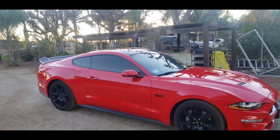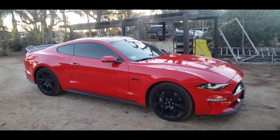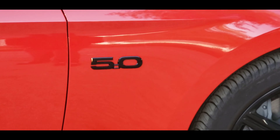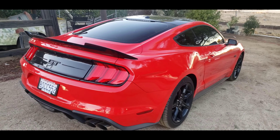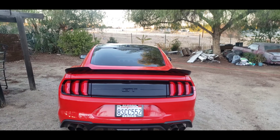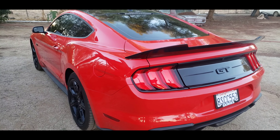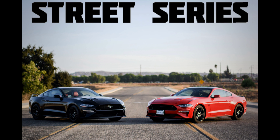That wing just complements the car so much more. I could have got it in red, but I got it black because I have the black accent package — it goes good with the black roof and all the little black accents. The 5.0 badge is blacked out, and it comes with different wheels than the regular 5.0. I kind of dig these wheels more — that's the main reason I got it. The black wing on the red car is perfect; if I would have got the red wing it would have just been too much red. Let me know what you guys think, don't forget to like, comment, share, and subscribe, and I'll see you guys on next week's video. Peace out!